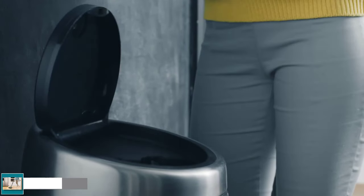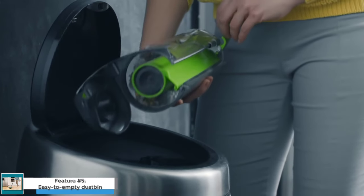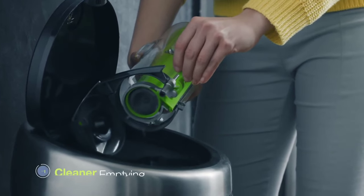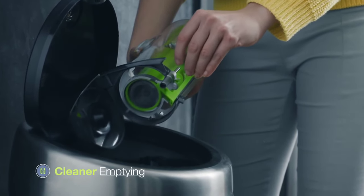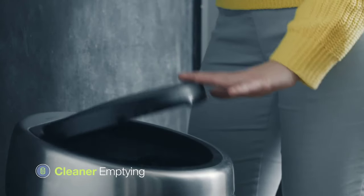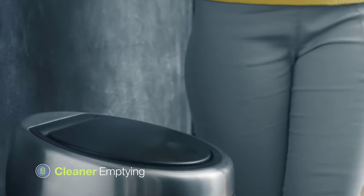Feature No. 5: Easy to Empty Dustbin. The Gtech Air AM2 Mk2 has an easy to empty dustbin. Simply press a button to release the dustbin and then empty it into the trash. The dustbin is also relatively large, so you don't have to empty it as often. This is a big advantage over some cordless vacuum cleaners, which have small dustbins that need to be emptied frequently.